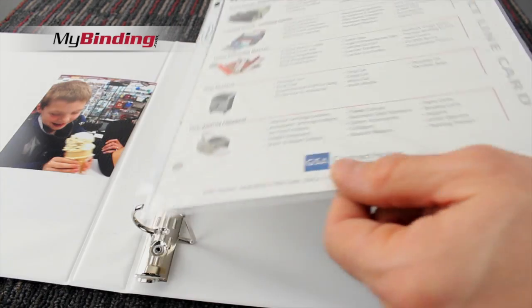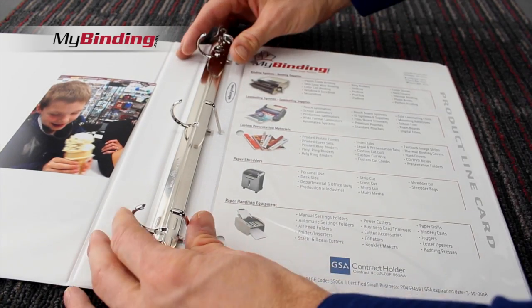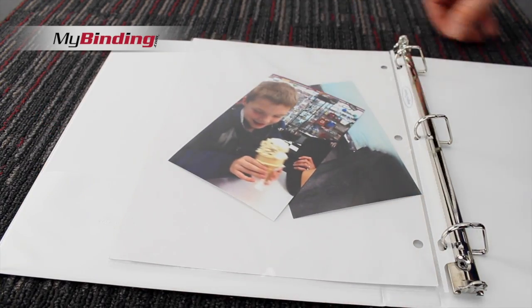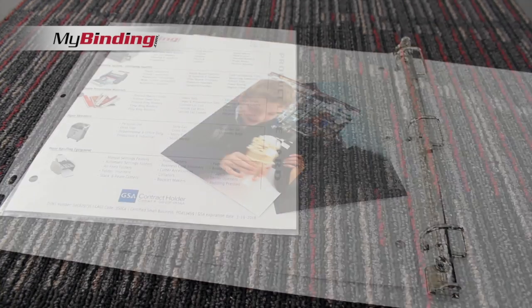They're all top-loading and fit pre-punched right into three-ring binders. The material itself is acid-free and archival safe, so it's just fine for photos and won't transfer ink.